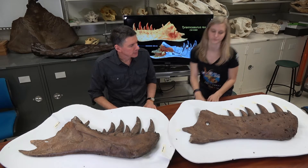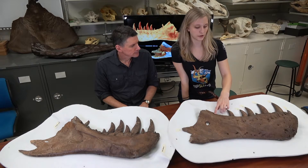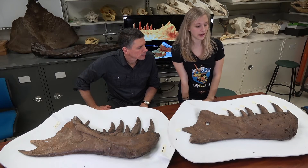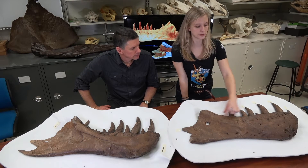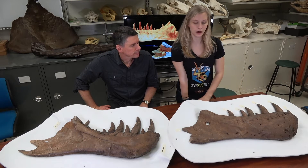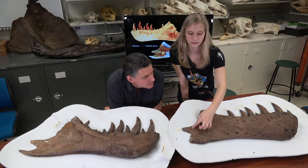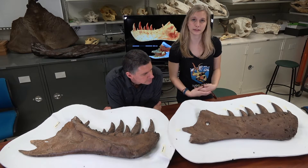There are a few features we wanted to point out. You can see there's this line of holes that runs down the side of the dentary. This is actually for blood vessels and nerves that would come and supply the gums that would sit along with the teeth. There are also some pathologies we wanted to point out — there's this really large hole right here and a smaller one down here. We think this is from infection, whether parasitic or bacterial.